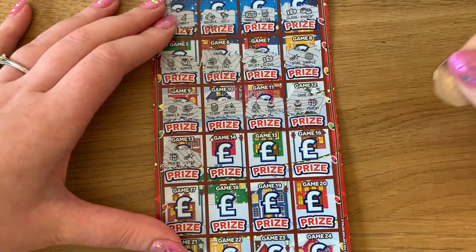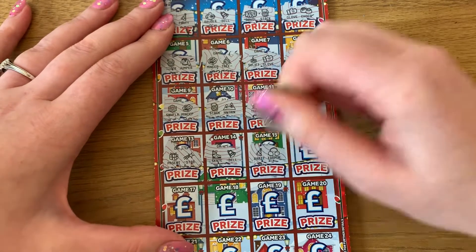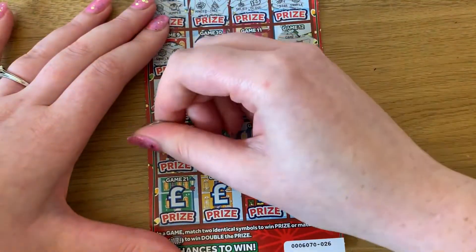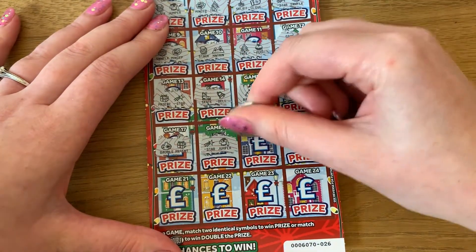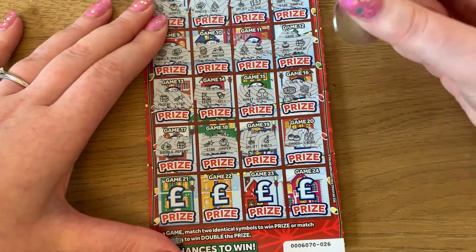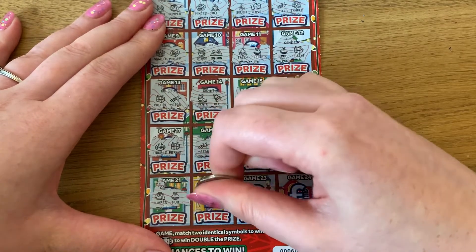Present and star, skate and bell, star and jumper, ski lift and party, tracks and calendar — and the last row: jumper and pud, mince pie and igloo, holly and skate, bell and tree. Okay, so nothing on that first one.